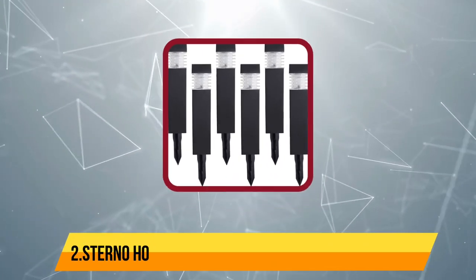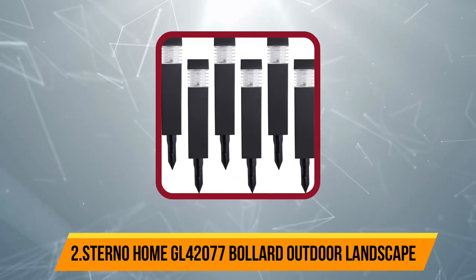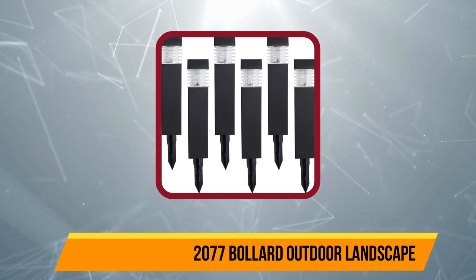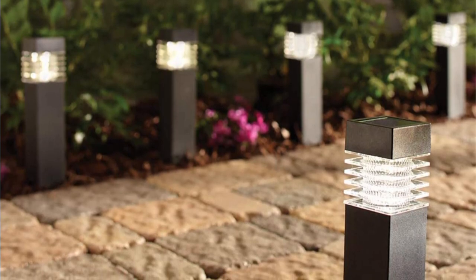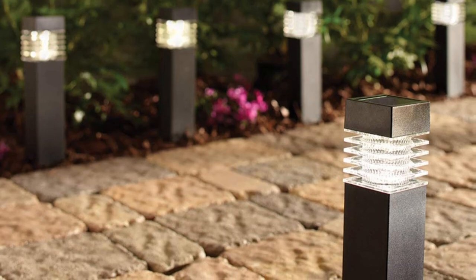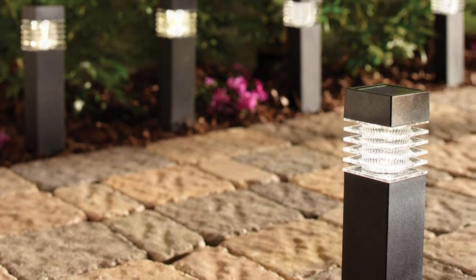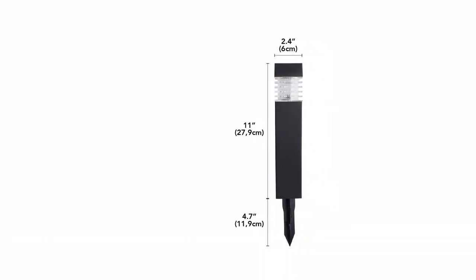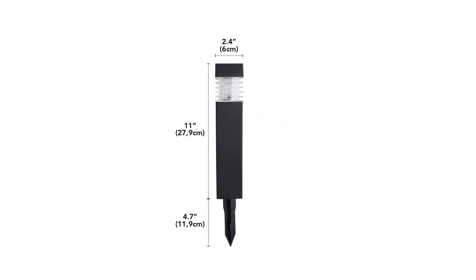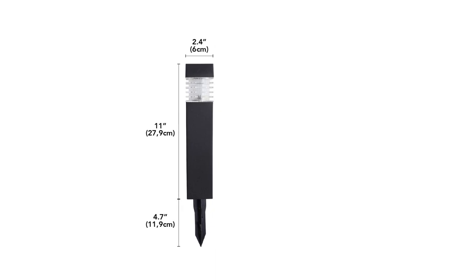At number two: Sternohome GL-40-2077 Bollard Outdoor Landscape. Sternohome's GL-40-2077 solar bollard light pack is perfect for all-night usage. As for the number of lights you get in the box, the pack offers a total of six lights, although the solar bollard lights have an average height of 11 inches, which is a bit lower than others.